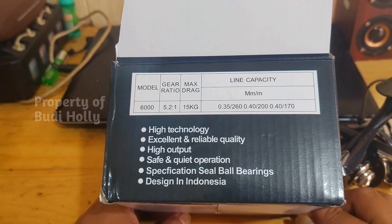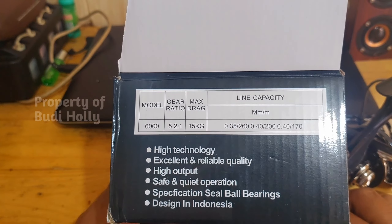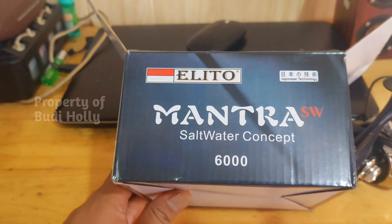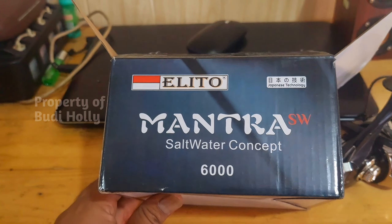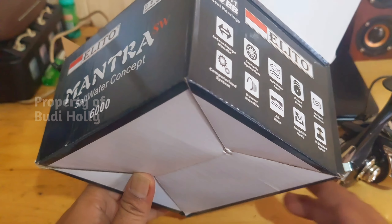Ini harusnya 0,45 itu 170 meter ya — kayaknya ada kesalahan tulisan. Ini produk Indonesia ya, Elito dari Indonesia. Produk-produk Indonesia sekarang lagi luar biasa bro, bersaing, tidak kalah sama produk-produk luar.